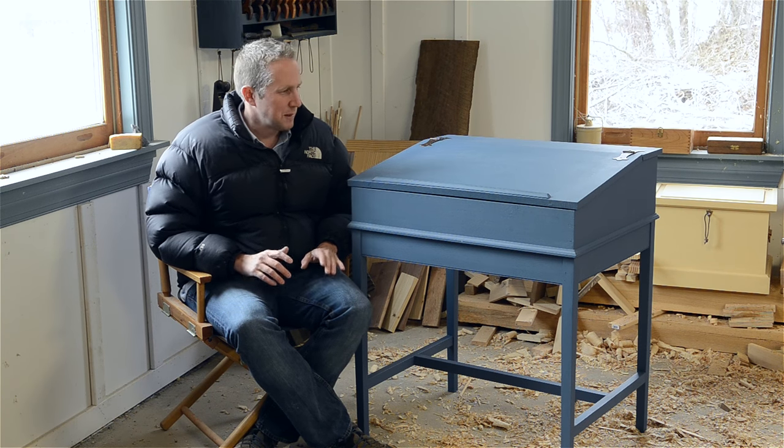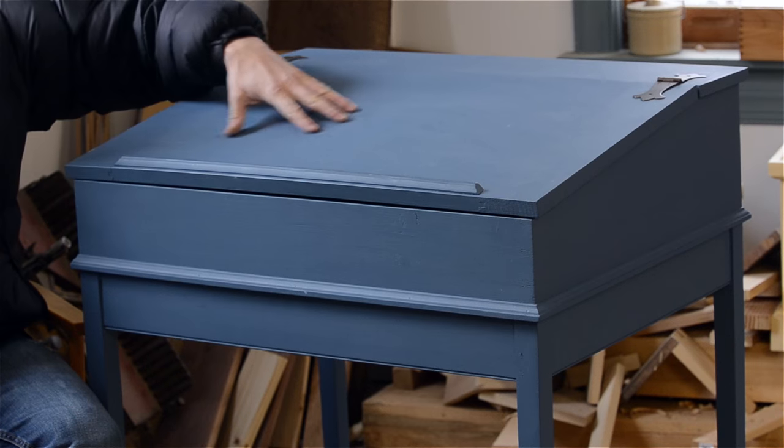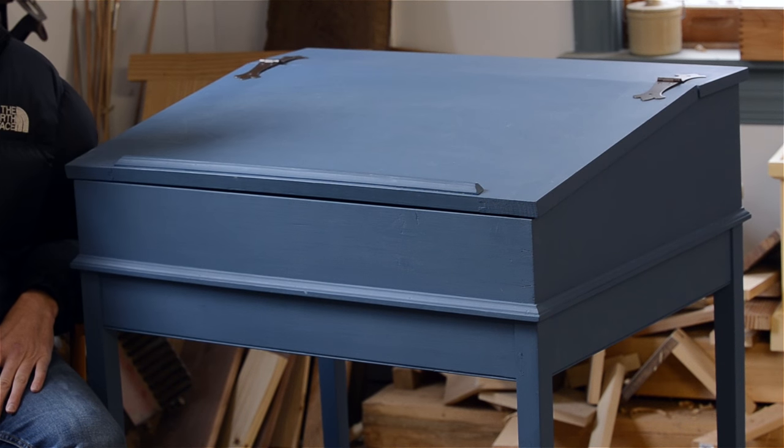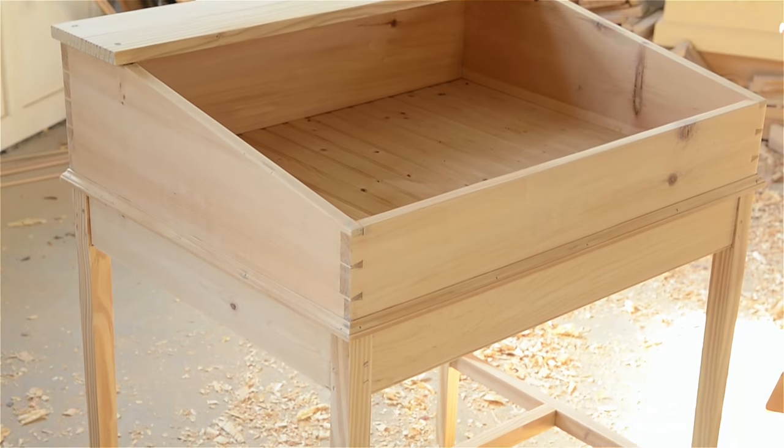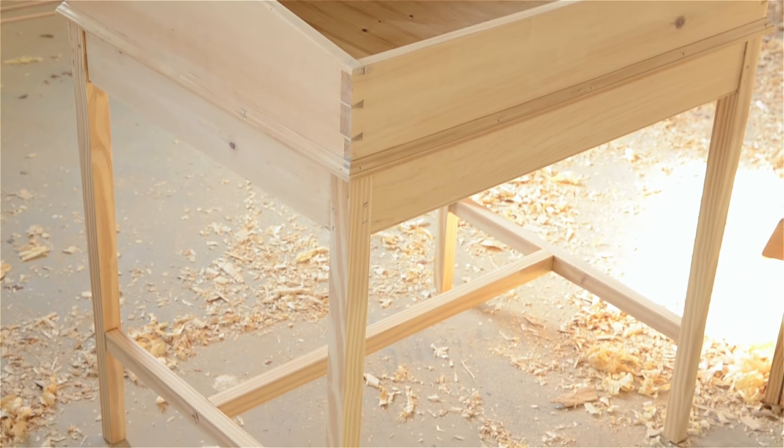I decided not to film all the remaining details and just finish it for Christmas. So I got it all finished — you can see there are some scratches on it, they've been using it, they loved it, it's been great. Let me show you a few things I did just to wrap this up. As you can see, I obviously painted it after I did everything.